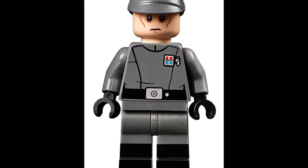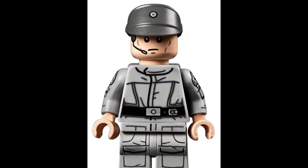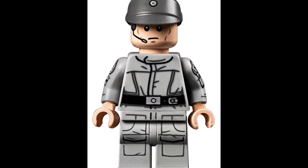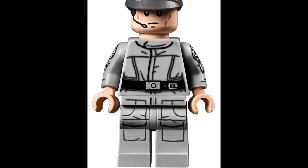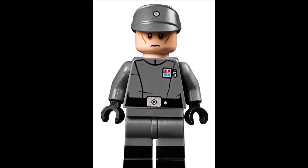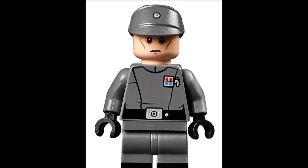Let's take a quick look at the 2 minifigs. We get an imperial officer and an imperial commander. Both minifigs look okay — the printing on the arm is pretty nice and the dual-molded legs are pretty awesome. But nothing too special about these minifigs.